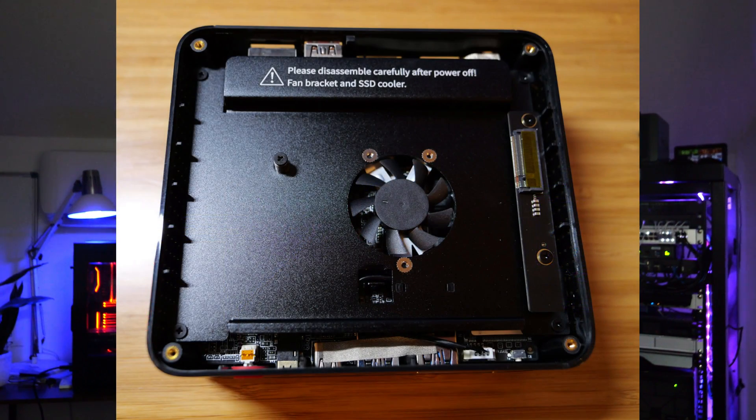The storage configuration is also interesting with the TrigKey S7 Pro. You've got flexibility with either a 2.5-inch SATA SSD slot or, interestingly, that can be configured with an M.2 connector, allowing for a blend of capacity or speed depending on your needs.